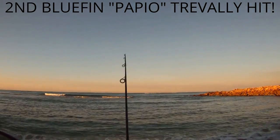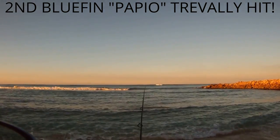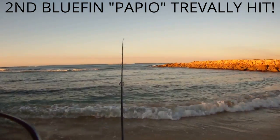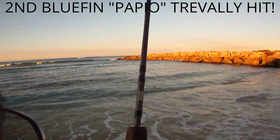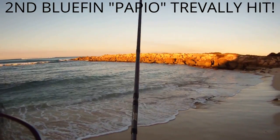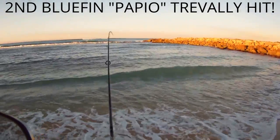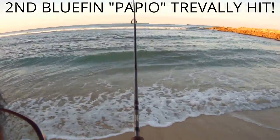There we go, got it. Got to hit this time. Feels like a papio. He's running the shoreline. The other one I caught got off — trying these tandem rigs. Just had to go with a shorter leader line because I am in shallow water. The icy color — looks like a papio. It is a papio.